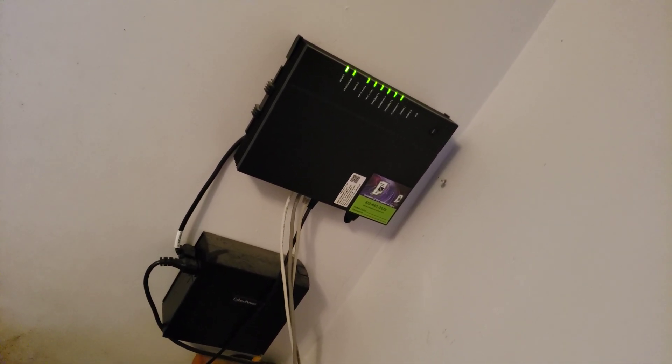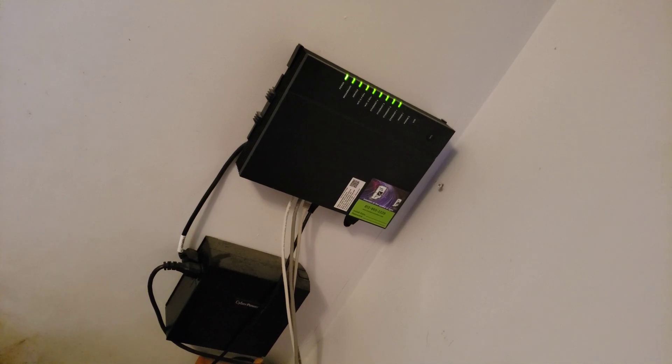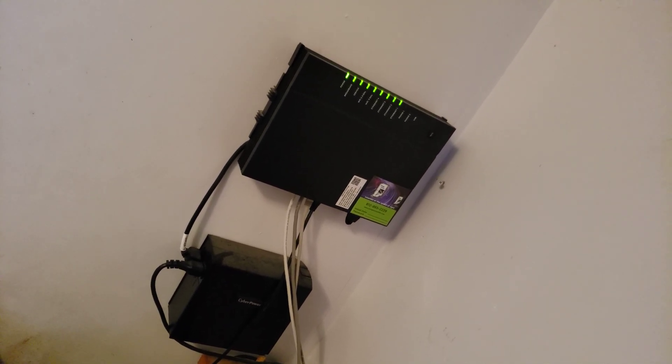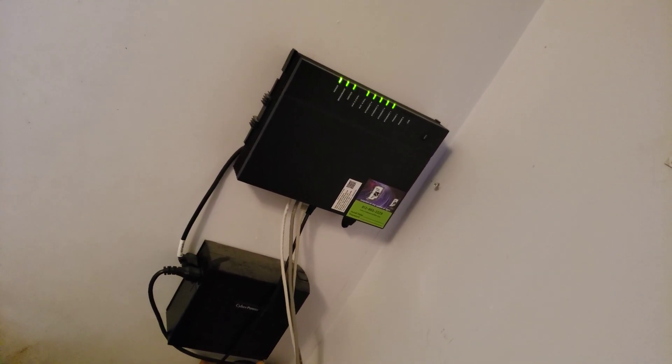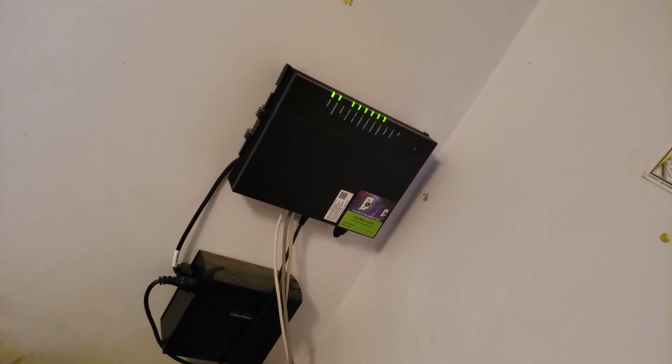It's fine, but ever since I got Fiber, I've been wanting to do more network, computer-related stuff. And everything's wired right now except my cell phone, obviously.